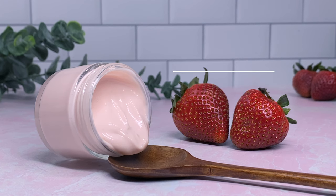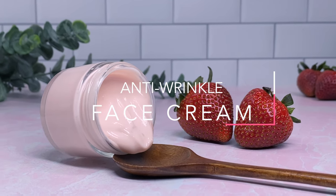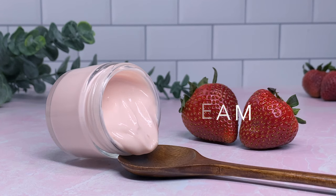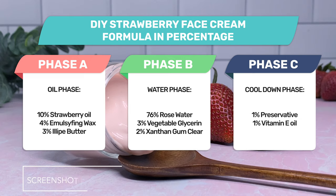Hey guys, it's Yaya. Welcome back to my channel. Today we're making an anti-wrinkle face cream using the benefits of strawberry seed oil. I'm very excited. So let's get started. Go ahead and take a screenshot of the formula and percentages.